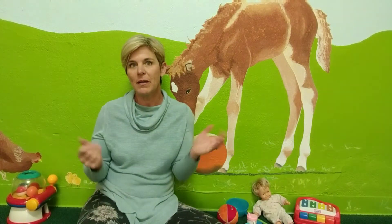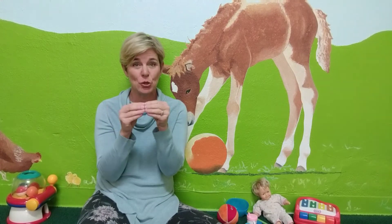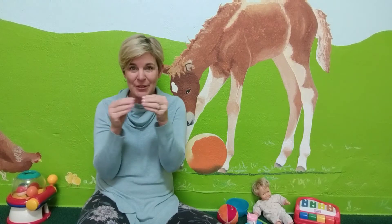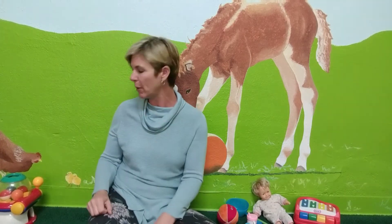And when you're playing with balls too, or anything, you can use the sign for more a lot, right? For things your baby's enjoying. Play time is a great time for signing with your baby, and using more is a great sign to use at play time. So I've got a little toy here that has balls inside — my little ball machine.